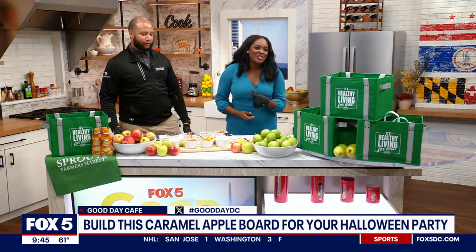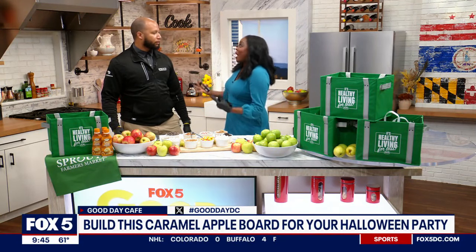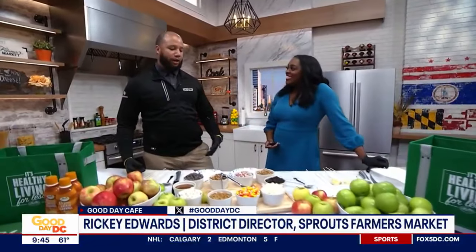We have Ricky Edwards here. He's from Sprouts Farmers Market. You're here to show us how to make a caramel apple board. Yes, that's correct. One of my family's favorites to do in the fall season — a great activity for us. I'm very excited to get out here and show you how this is put together.